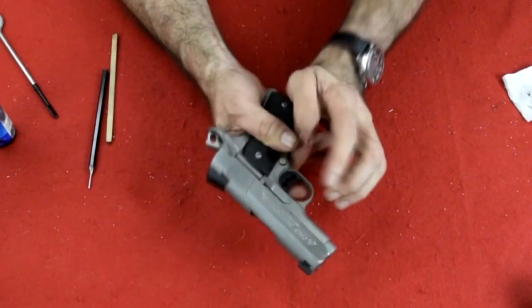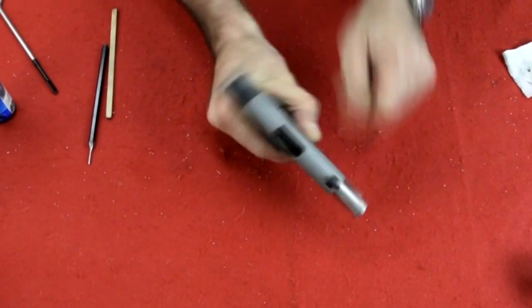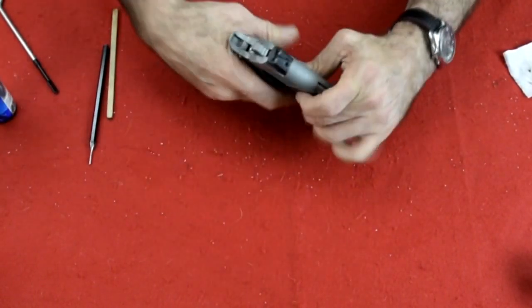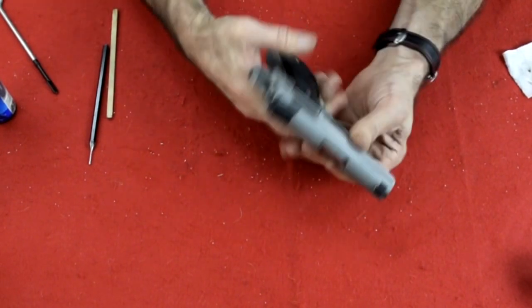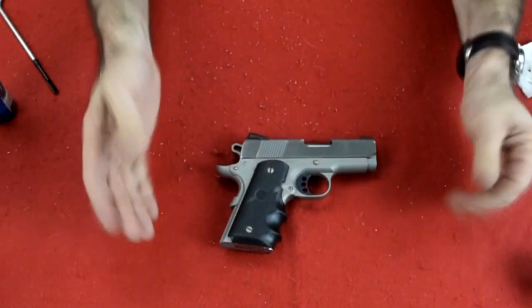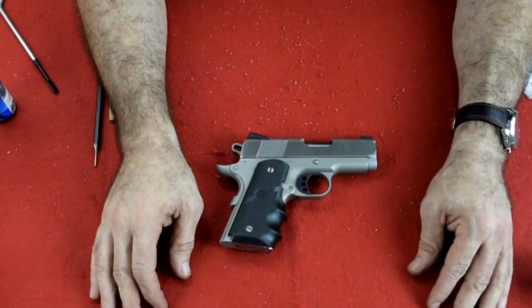Let's do a function check. Trigger works. Slide lock works. Trigger works again. Let's check the safety — the rear safety works. Put the safety on, hold it — that safety works. Fires. And there you go — the Colt Defender 45. Hope you enjoyed. Come back next time. Please like and subscribe.